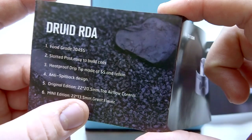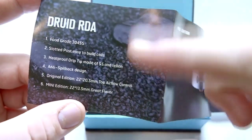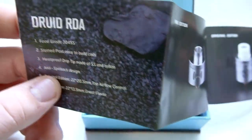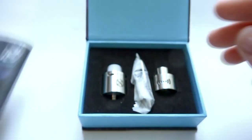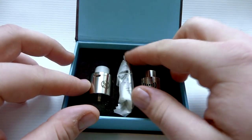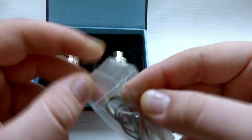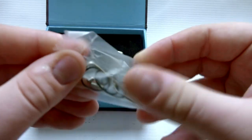The original edition is 22 by 20.5 millimeters and the mini edition is 22 by 13.5 millimeters — that measurement is the height of the RDA, not the base; the base is a standard 22 millimeters. With that said, let's move that off to the side and dig into the accessories.